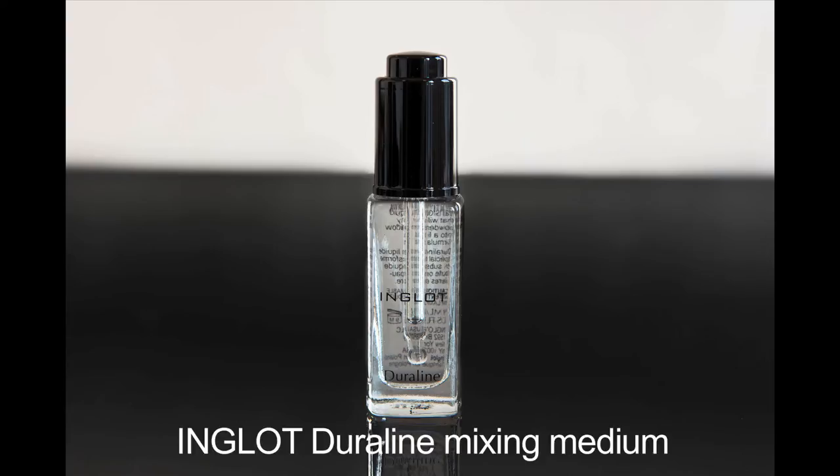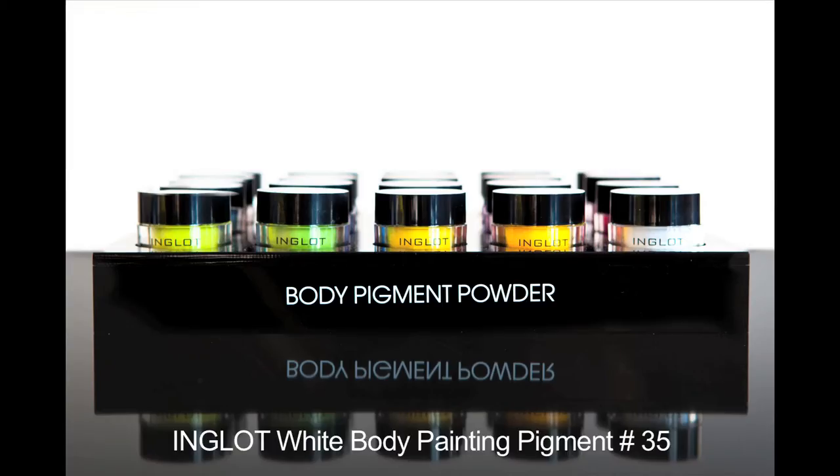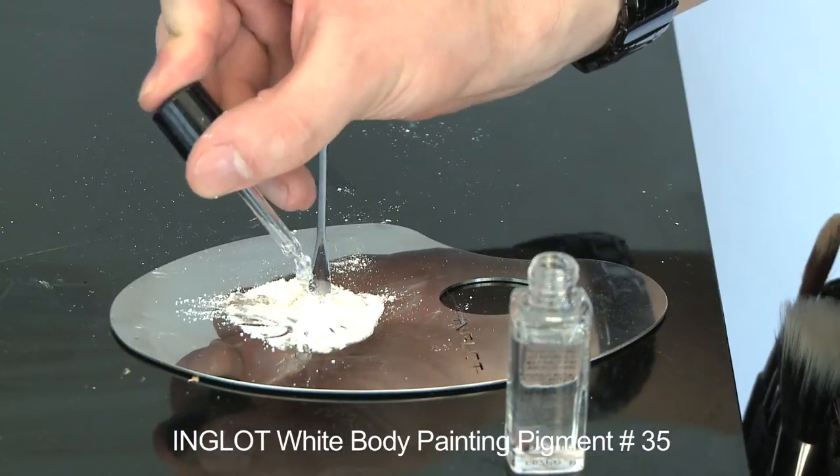I'm using the Duraline to mix the white pigment and turn it more into a liquid so I can paint it on the face and make an even tone.